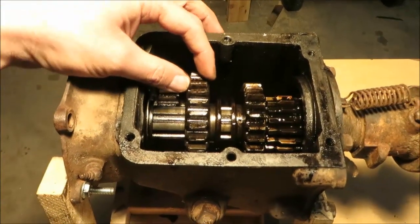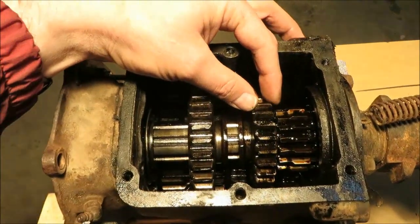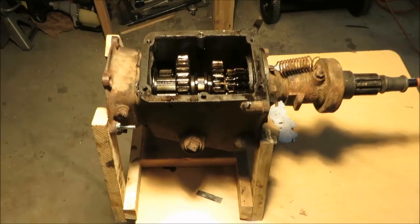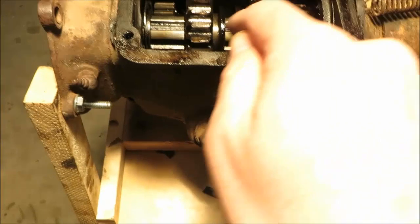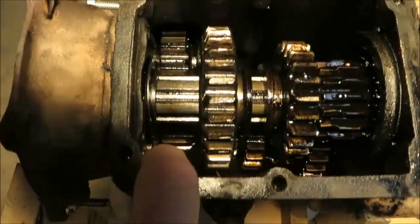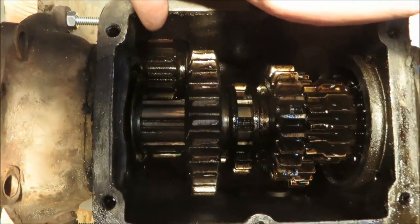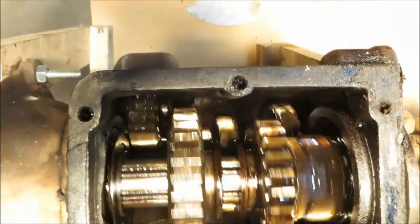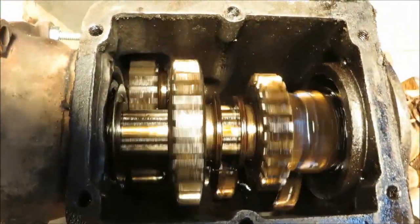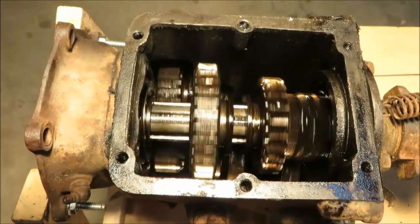The two slider gears: the larger one is used to shift into first and reverse, and the smaller one is used to shift into second and third. The cluster gear at the bottom has four gears and also has a reverse drive gear on the left and a reverse idler gear up here. You can see those turning when I start the transmission — those gears will turn even when going down the road at full speed, but nothing is meshed to them so they won't be used.